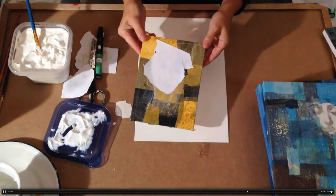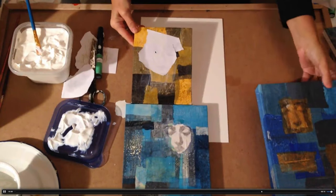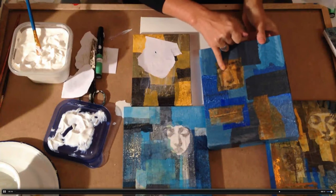Now you need to let that dry 24 hours. The end product looks a little bit like that in the end. So keep watching for the next step, and try this now — let's go.